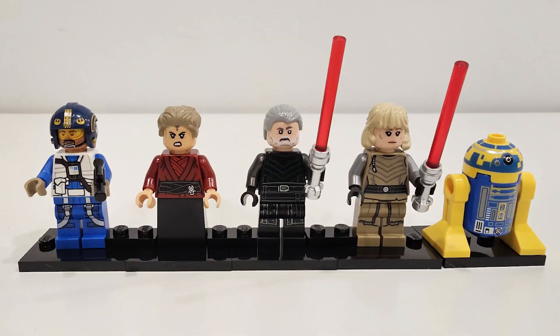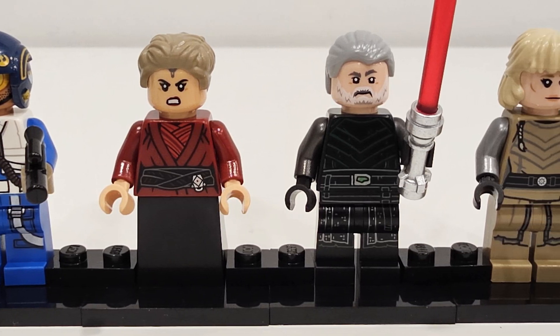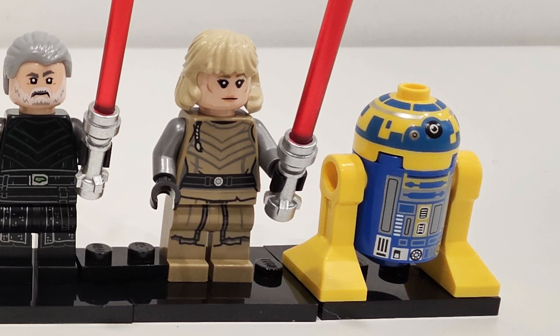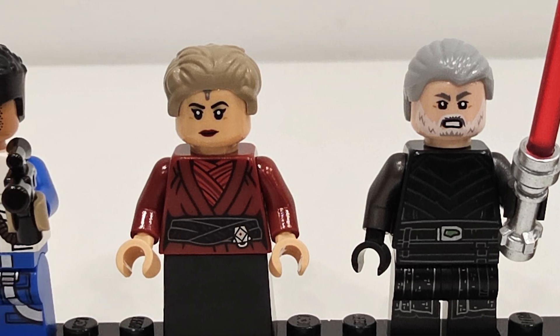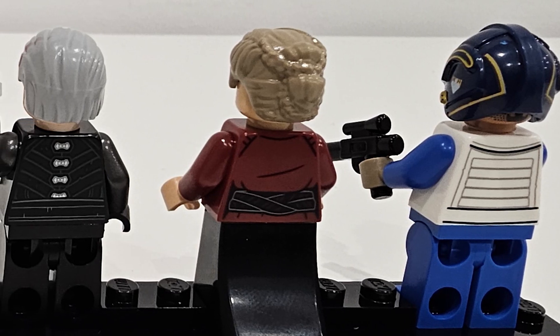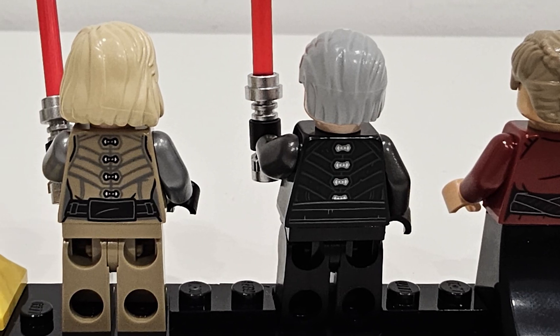This set comes with 5 minifigures: Captain Porter, Morgan Elsbeth, Balen's Skull, Shin Hati, and the New Republic Astromech Droid. All of the minifigures come with alternate faces, and Captain Porter comes with a hair element as well — though I much prefer his helmet. All of the minifigures have some detailing on the back, besides the New Republic Astromech Droid.